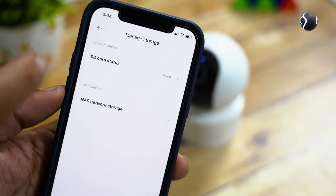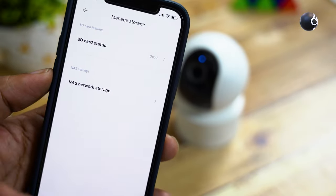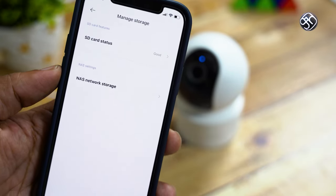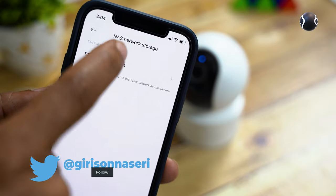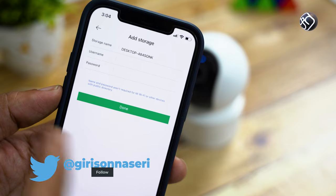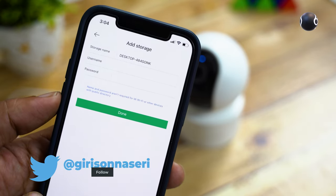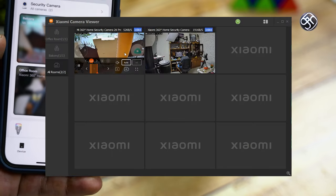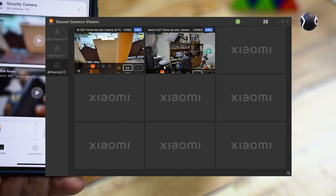There is also a NAS storage option. If you don't know what NAS is, we have a video on our channel. If you don't have a NAS, it will automatically detect it. If you don't have a username and password set, you can store footage on the memory card. You can also install a camera viewer application on your desktop or laptop.